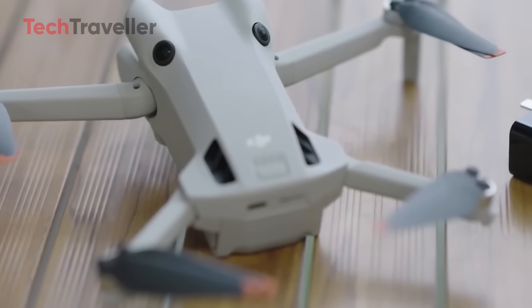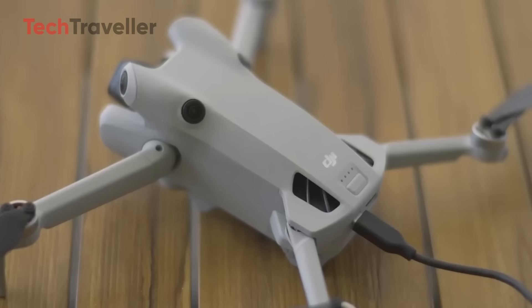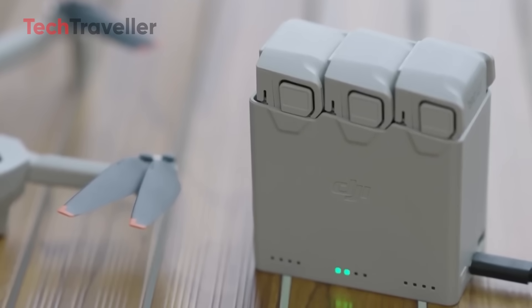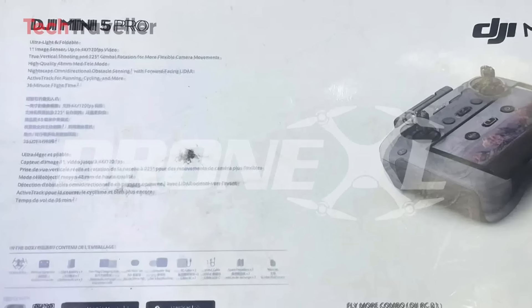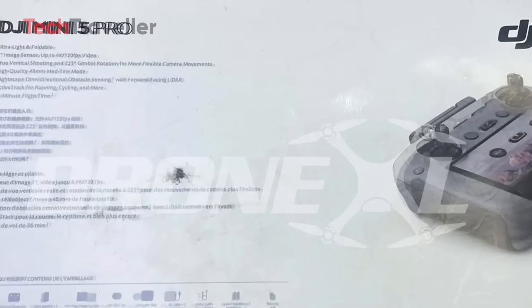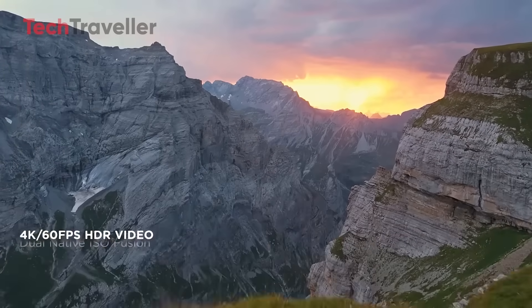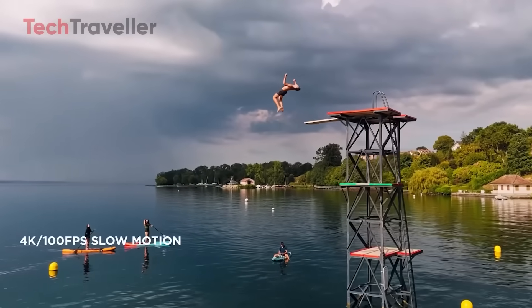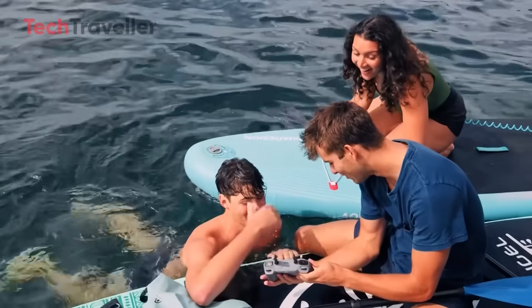Battery life sees a small bump to 36 minutes, which sounds minor until you're scrambling to land before your drone does it for you. However, that extra battery power might push the Mini 5 Pro over the 249-gram limit — the leaked box calls it ultra-light and foldable, but doesn't confirm the weight. And speaking of footage, say hello to 4K at 120 frames per second — buttery smooth slow motion, perfect for filming your dog sprinting in cinematic glory or yourself pretending to be in a Red Bull commercial.